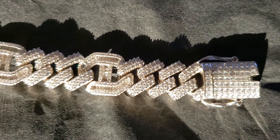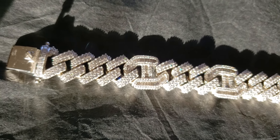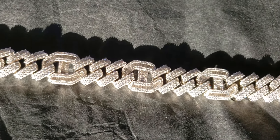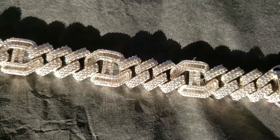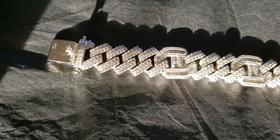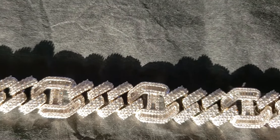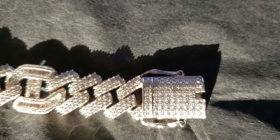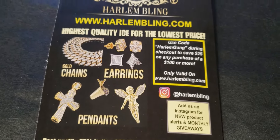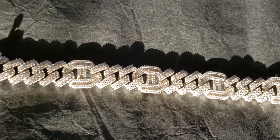Once again, this is the 15.5mm baguette Gucci prong bracelet. This is solid silver. This is the natural sunlight test. And once again, I got this from Harlem Blink. This is the only source.